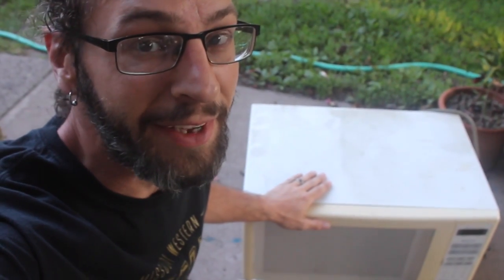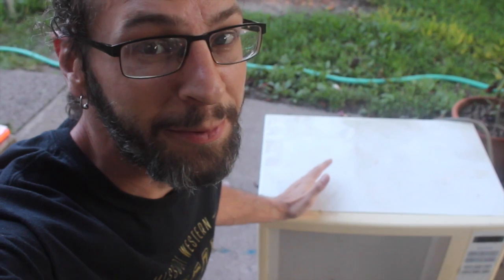Alright, so we were at some friends' house over the weekend and he's trying to get rid of this old gem — it's his old microwave. They don't use it anymore, they got something better, and I want something cool out of here.